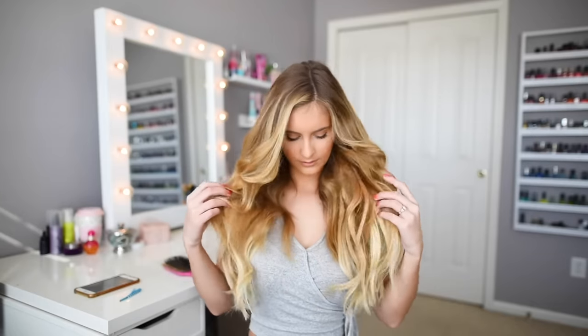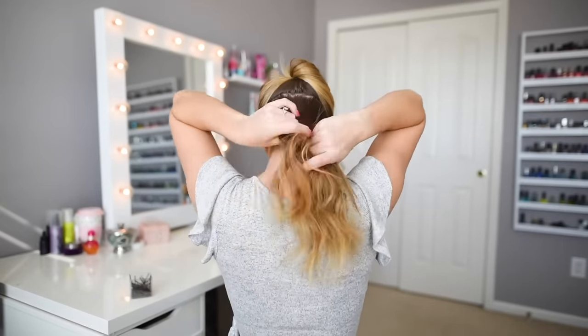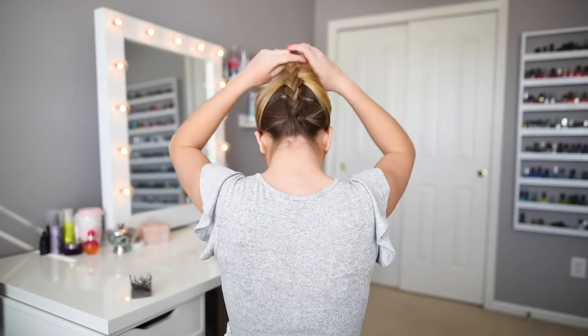If you have short hair or stubborn baby hairs around your neck that make it obvious you're wearing hair extensions, create a small braid or twist the hairs and bobby pin them at the nape of the neck. Clip a weft directly on top of it and you're good to go.